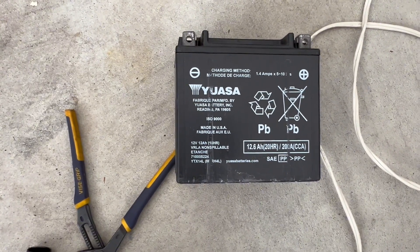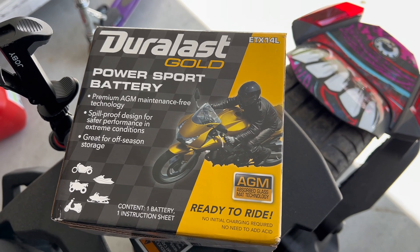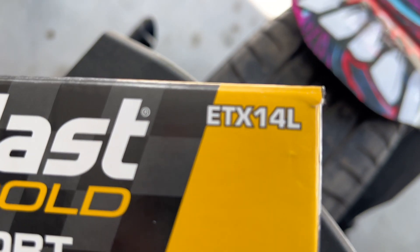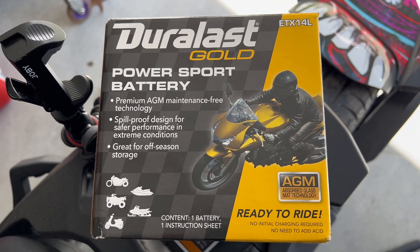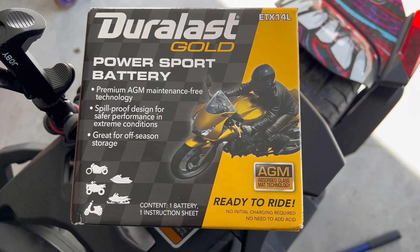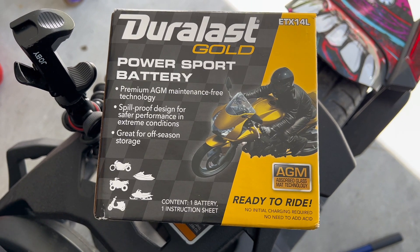It's actually a pretty heavy battery, so let's run to the store and get a new one. We're back from the store and this is the battery I decided to pick up — it was recommended to me. Make sure you get the AGM and make sure it's the ETX 14L Dura Last Gold. I've heard good things about this one. I purchased it for about $134 after tax and after your core, and I got it from AutoZone.